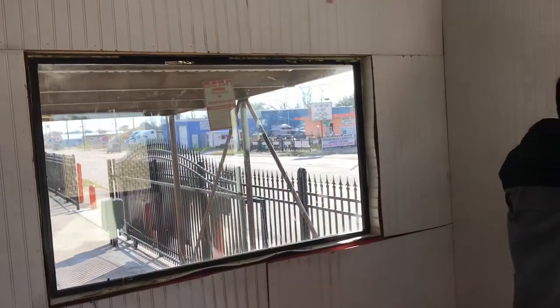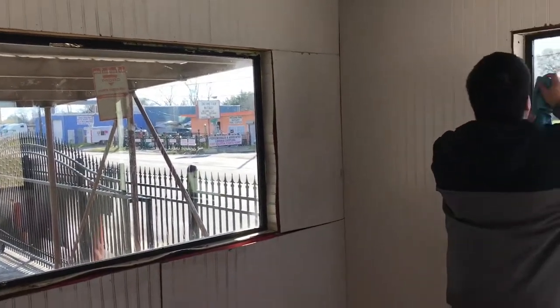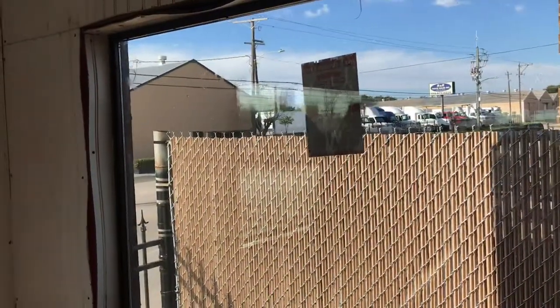Very small project. I'm going to show the end result so you can see how it looks on the outside, and then I'll show you one more time on the inside. We're going to get started installing the film right now and I'll show you the end result.